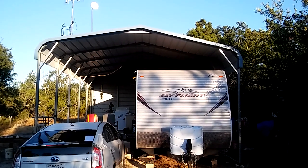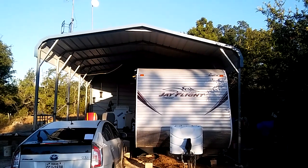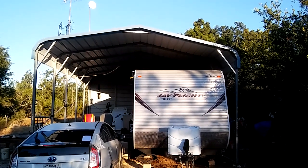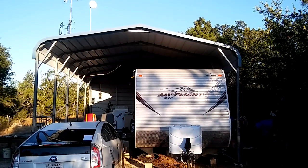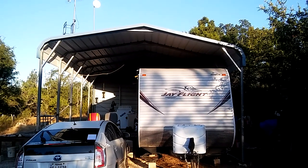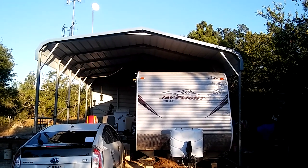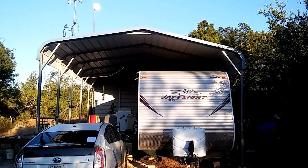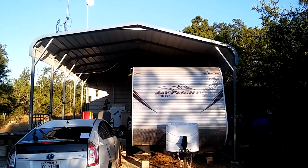The only difference is the height. What you see here is an 18 by 26 foot Eagle carport - in my case an RV cover - and if you'll notice I've got the RV over to one side. Whenever you get a carport to cover your RV, one of the things you've got to be concerned about is the height.